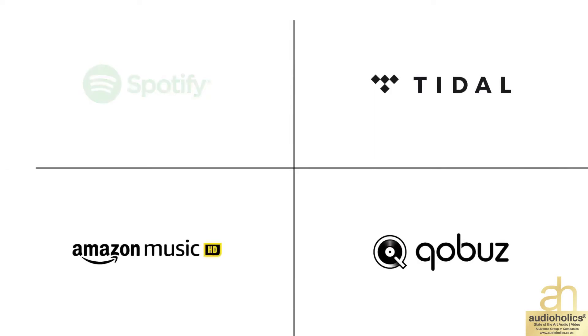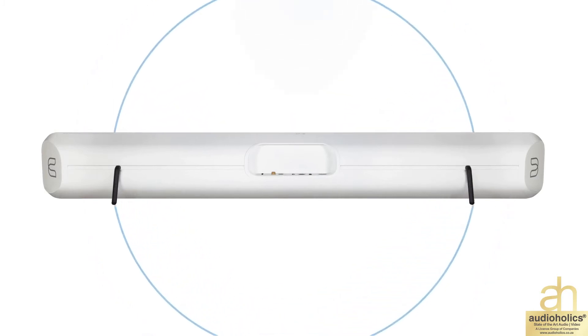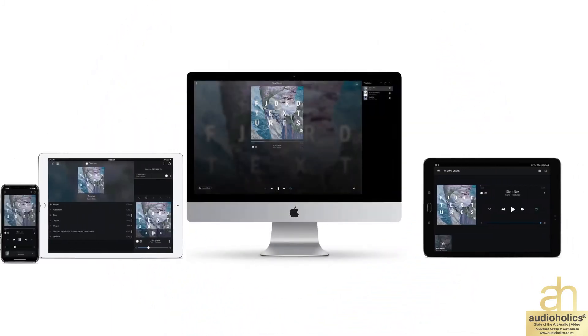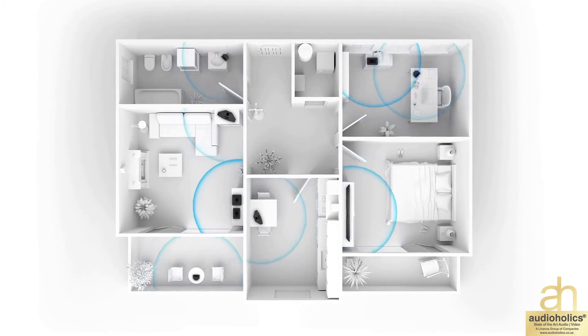It makes the best of your music, no matter the source. Seamlessly connect the Pulse Soundbar to your network using Wi-Fi or Gigabit Ethernet. With the BlueOS controller app, you can easily stream to multiple BlueSound players throughout the home, creating an intuitive multi-room music system.